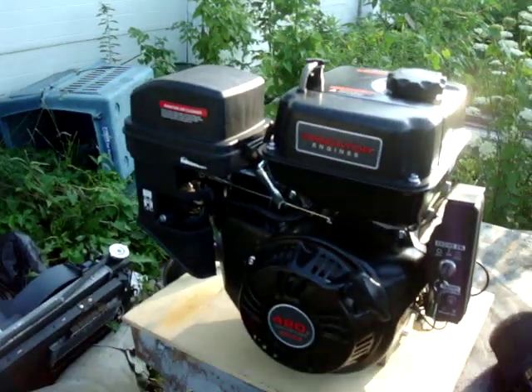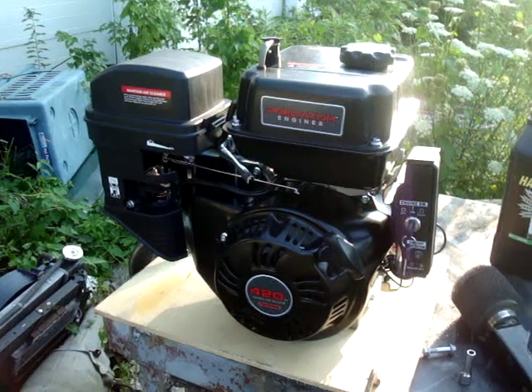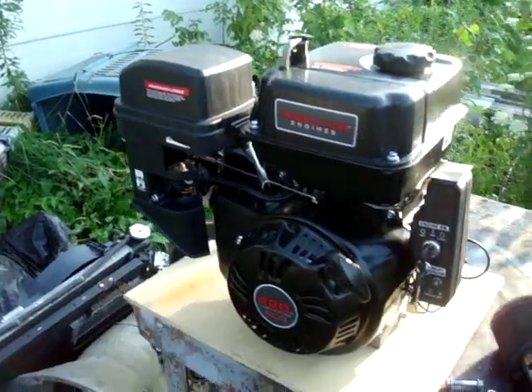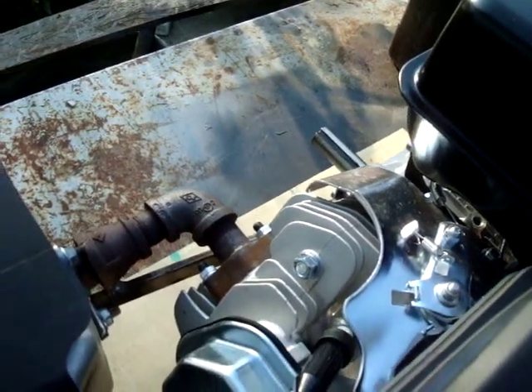All right, we're gonna do a little start here. This is a Harbor Freight 420cc Predator engine. I've already installed my modified header to offset because it's going in my golf cart.